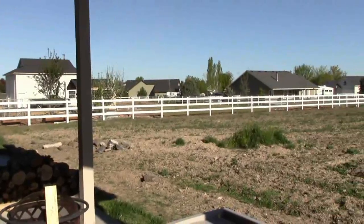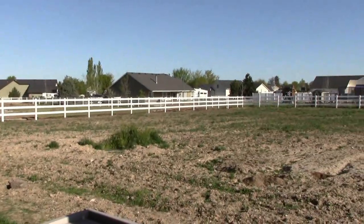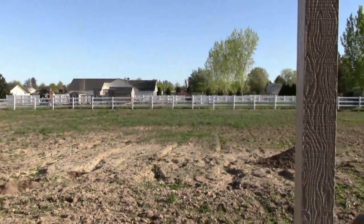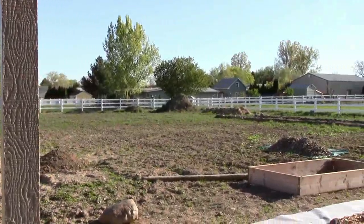It's a beautiful morning here on the homestead this Saturday morning. Not much wind, lots of clear skies. It looks like it's gonna be a good productive day. I'm excited to get out there and get my hands dirty.